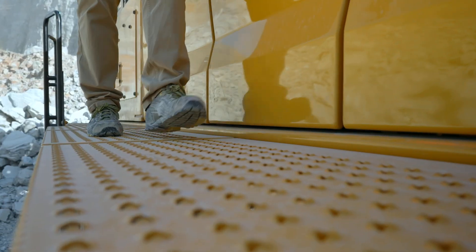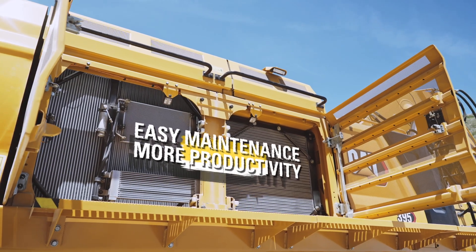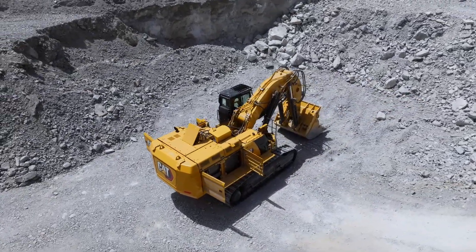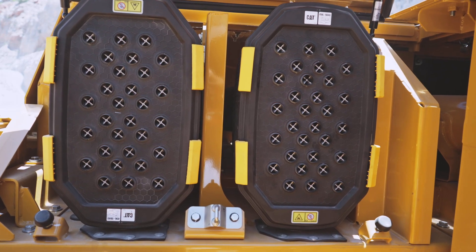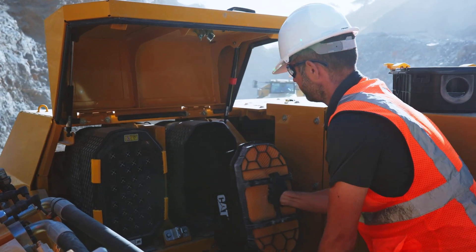When it's time for maintenance, we've kept it simple. Filters and fluid checkpoints are right here at ground level with no climbing or hassle. You've got extended service intervals and safe access points up top, so you spend less time wrenching and more time working. It's all about maximizing uptime and minimizing headaches.